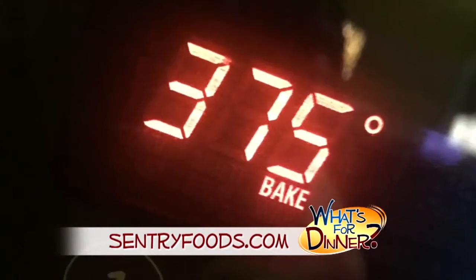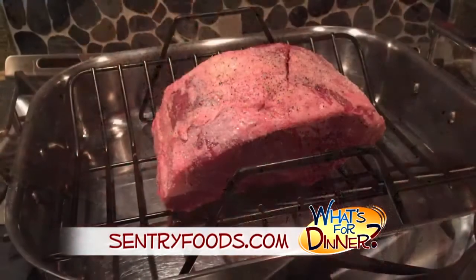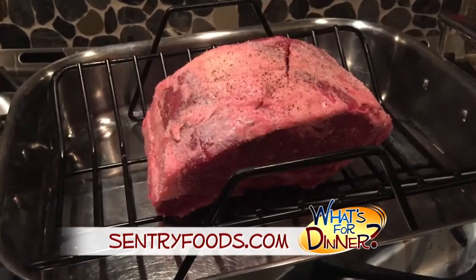Let the meat stand at room temperature for at least one hour before cooking. Preheat your oven to 375, and rub the meat well with salt and sprinkle some pepper on, and place the fat side up in a shallow roasting pan.